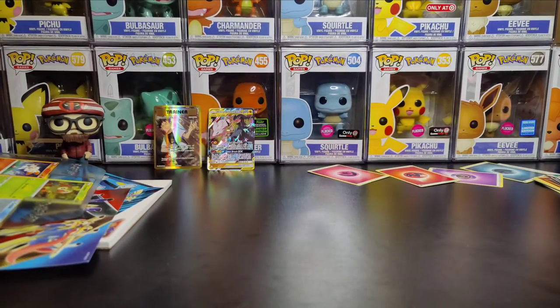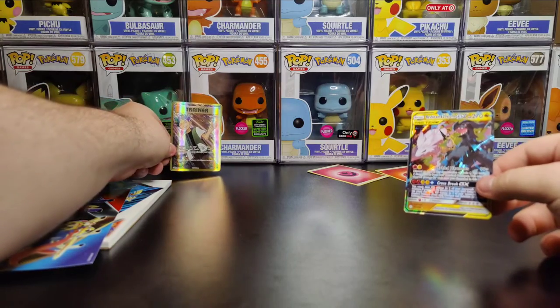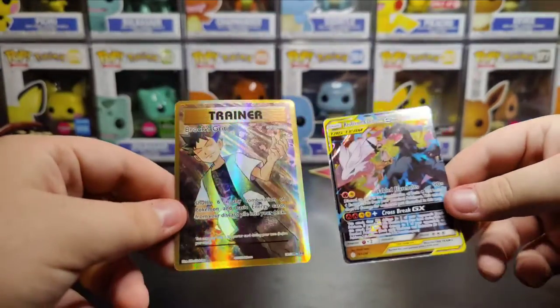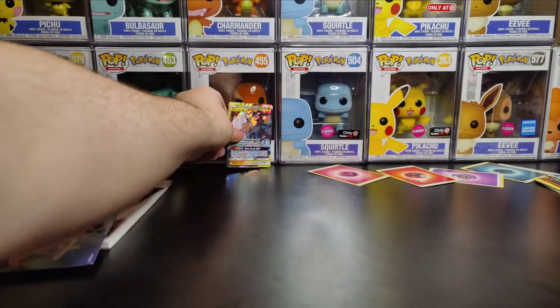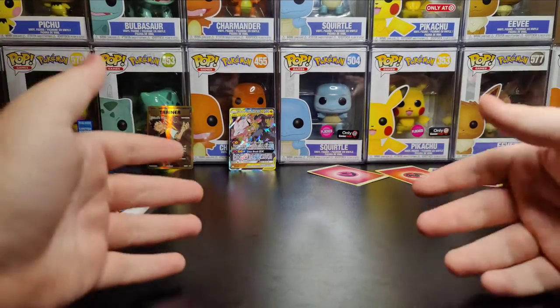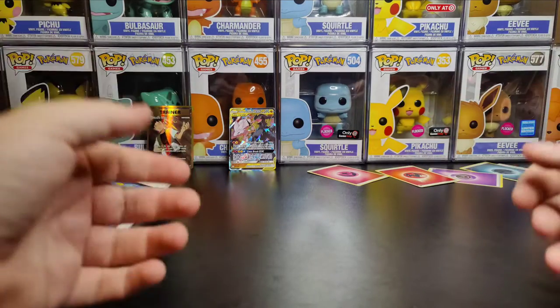All right guys, I know this video was a little bit shorter — I am absolutely exhausted. I'm at least happy that we got some decent cards out of this. That was actually a pretty cool box, not gonna lie, even with all the little stickers. I hope you guys enjoyed the video. If you did, please leave a like. If you want me to do anything different, leave a comment below. I post videos every two days — hit the subscribe button, I'll see you guys next time!